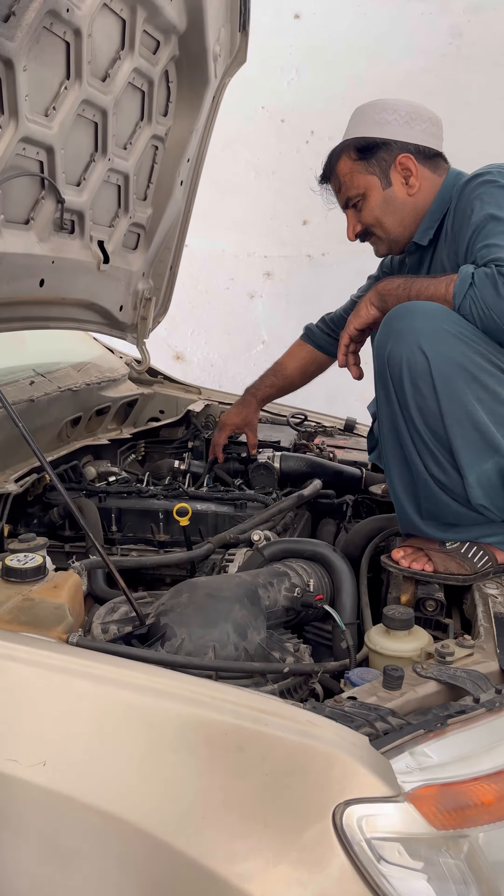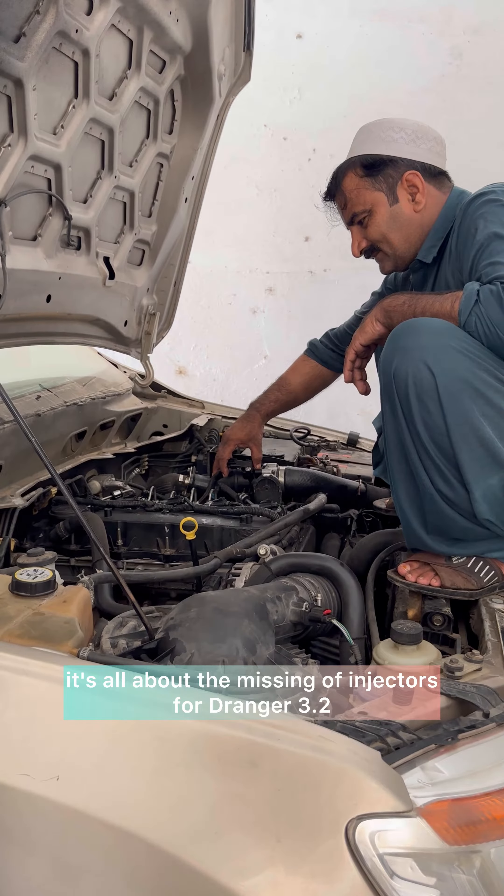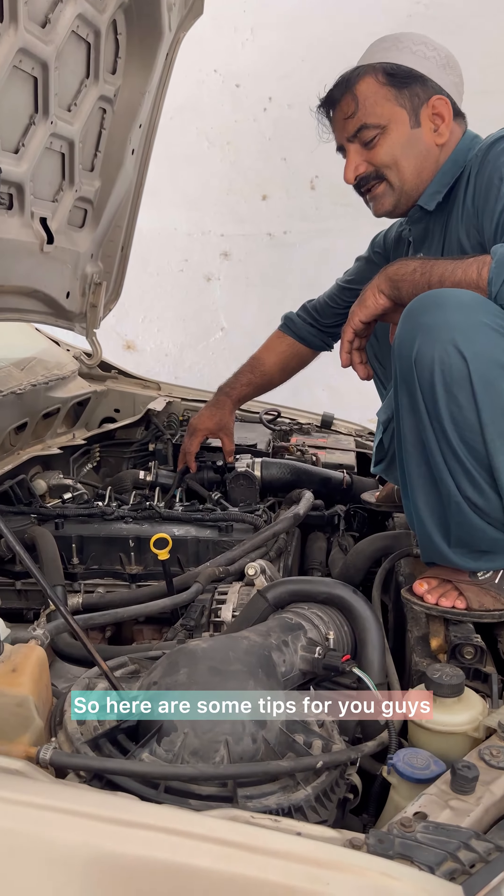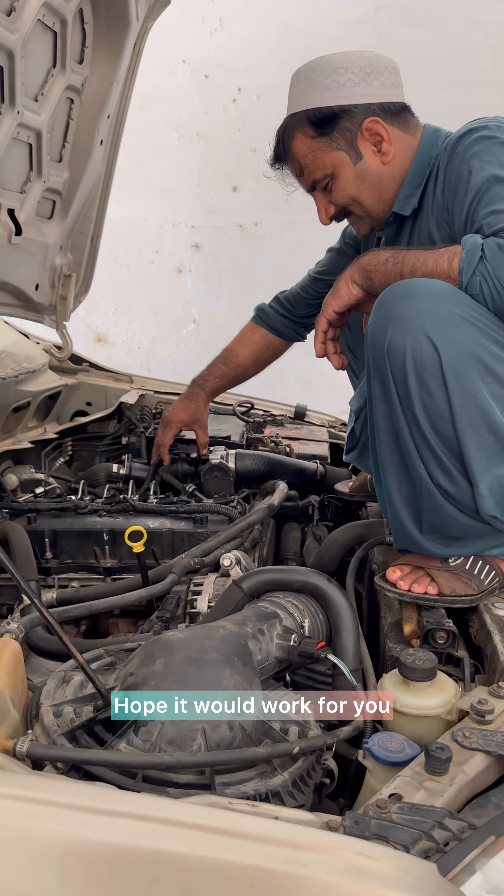Welcome back to Bot Tech. Here's the issue — it's all about the missing injectors for the Dranger 3.2. Here are some tips for you guys, hope it would work for you.